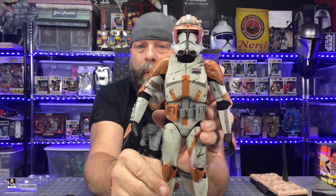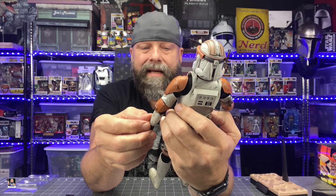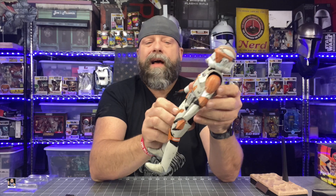Let's take a look at the figure itself. Boom — that is an awesome looking figure. The paint, the weathering — it's amazing. I'm really curious about the articulation on this figure. I like the fact that he's got the inner garment that is similar to the clone troopers that I have, so that should lean towards some decent poseability. No padded suits to worry about, but the shoulder armor does have elastic on it.